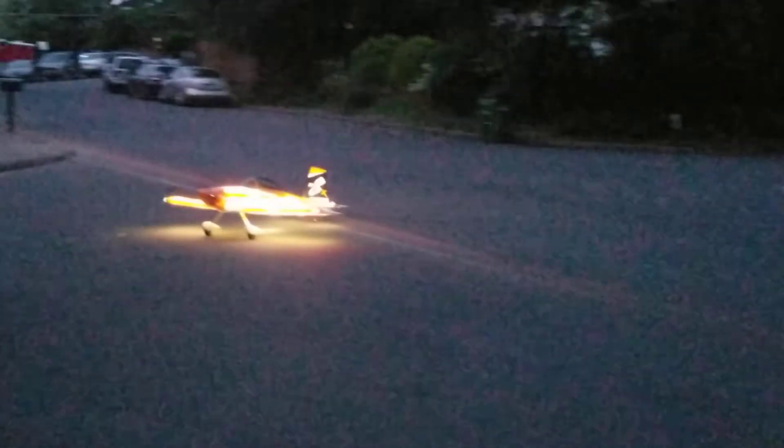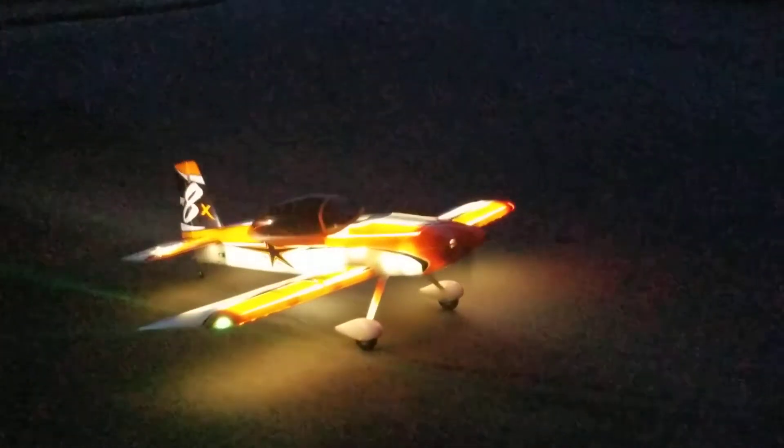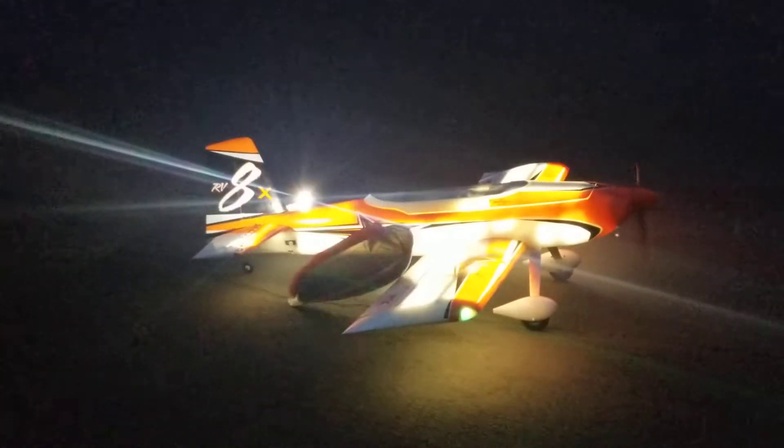At nighttime it's a night flyer. It's bright — holy ship, they did a great job on the lights! Look at that thing. Oh, the canopy is falling off again.